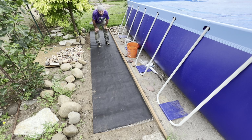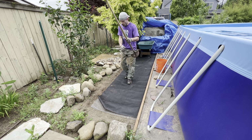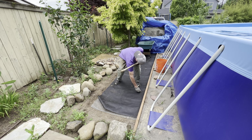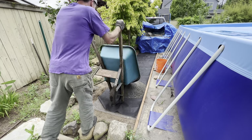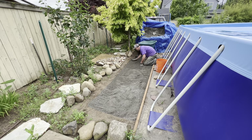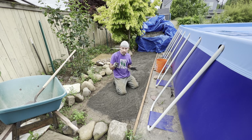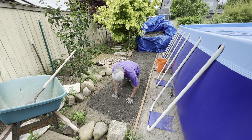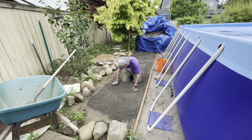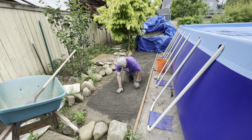My next step is to go get some quarter minus and dump it in here, but I had to measure the area first. I calculated 17 feet by 3 feet by 3 inches and got about 0.47 of a yard, so I just got a half a yard. When I say quarter minus — one-fourth minus — that means this gravel has chunks up to a quarter inch wide and the rest is fine, so it packs really nicely. When it gets wet it packs even more; the whole point is stability and the ability to level your stepping stones.